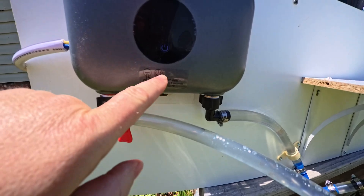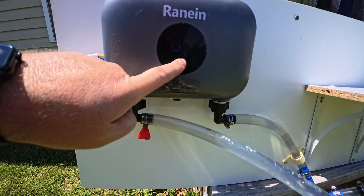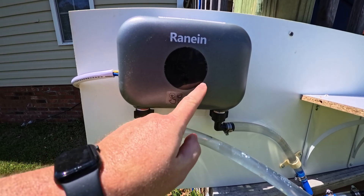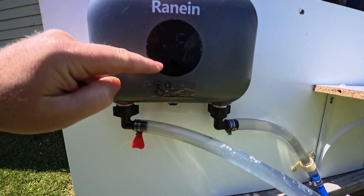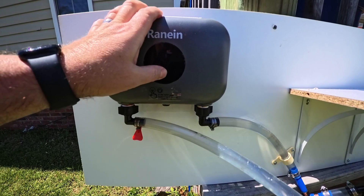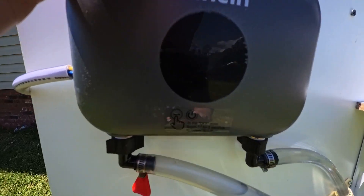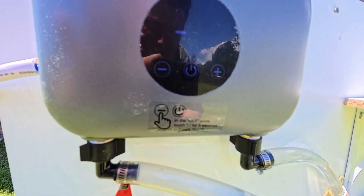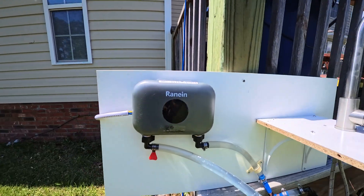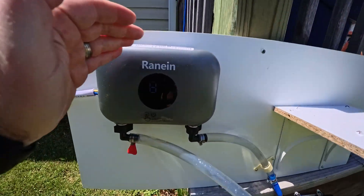Let's see if we don't die here — oh, it beeped, that's good. It says 'OF' — I think that's the off state. Let me hold it down for five seconds. It's supposed to change from Fahrenheit to Celsius. 120 is as high as it'll go, so I'm going to run it and see if we can get hot water.